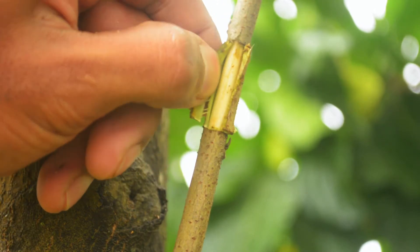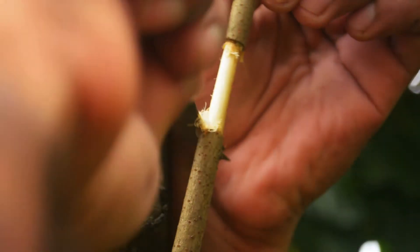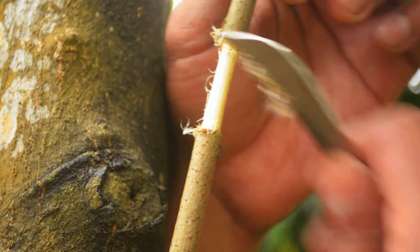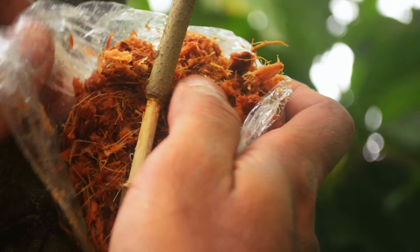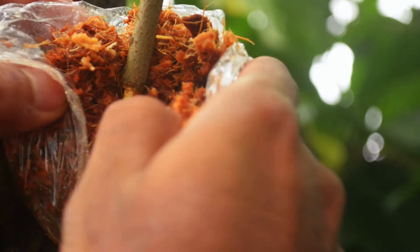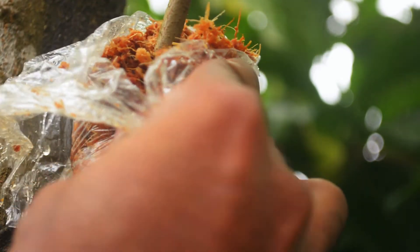So we are wrapping that area with moist coco peat. I'm going to secure that in some plastic foam to trap the moisture so it does not dry out. And then I'm going to wrap that further with some aluminum foil, and that is to stop light from getting in and to keep the area very cool.